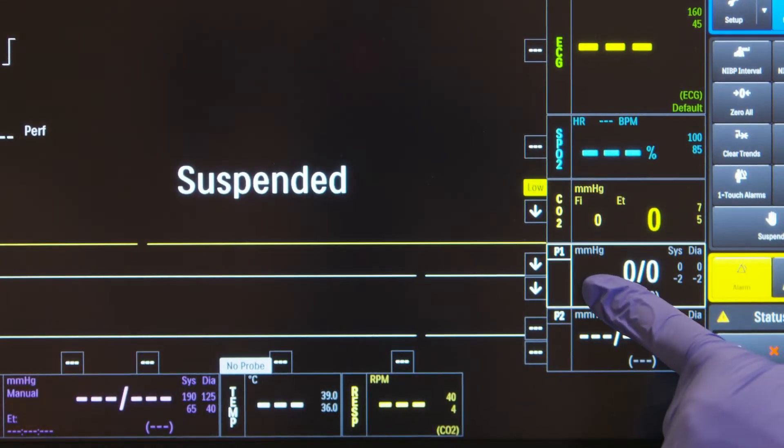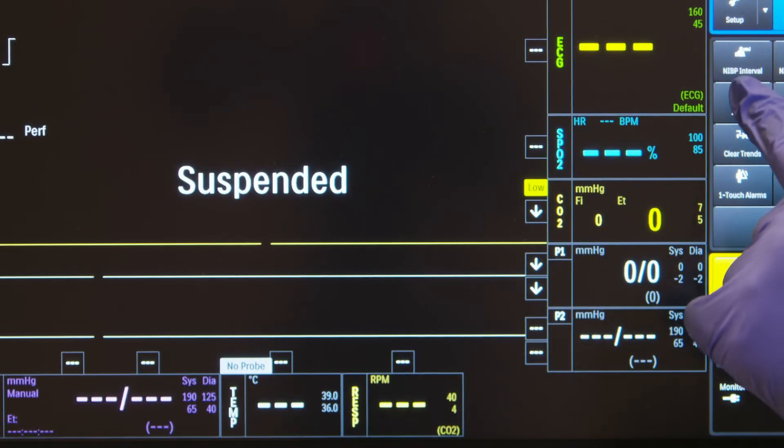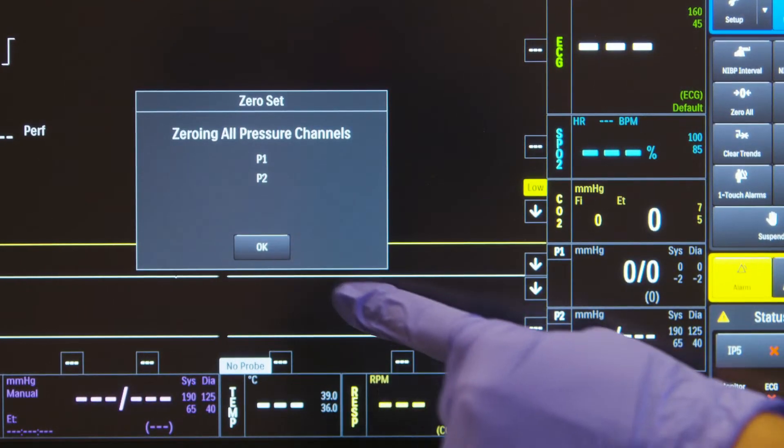Step 3: Zero the transducer. You can zero the transducer from the invasive pressure menu or from the soft keypad.